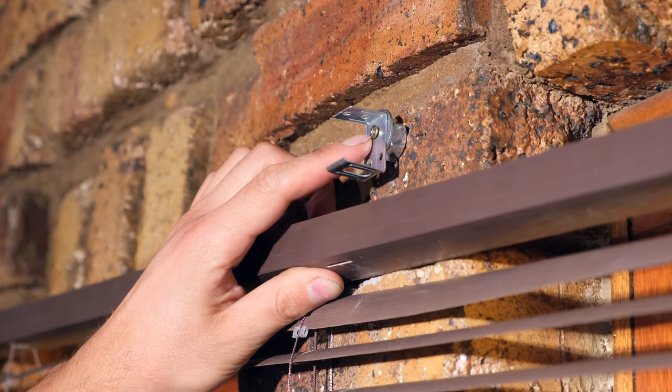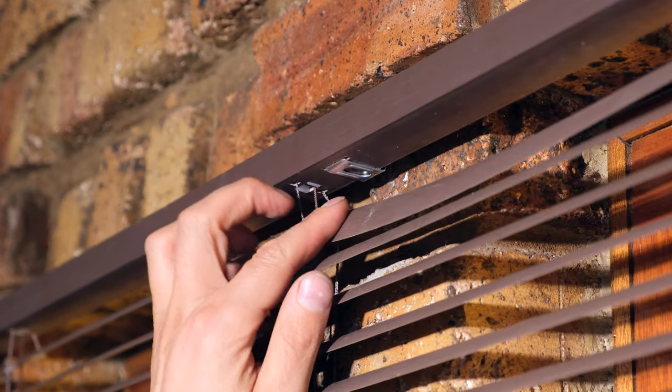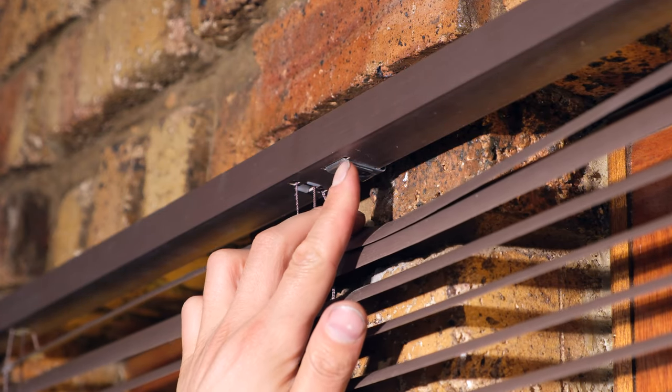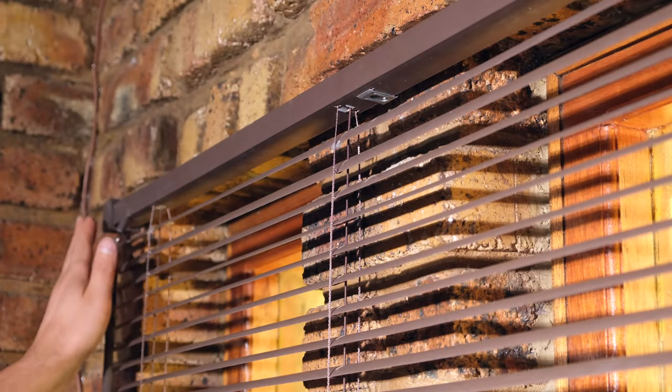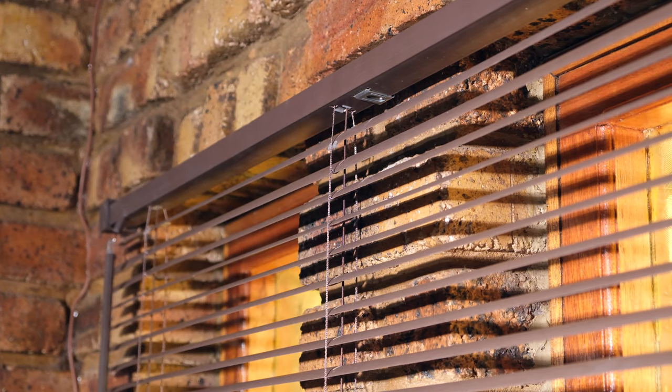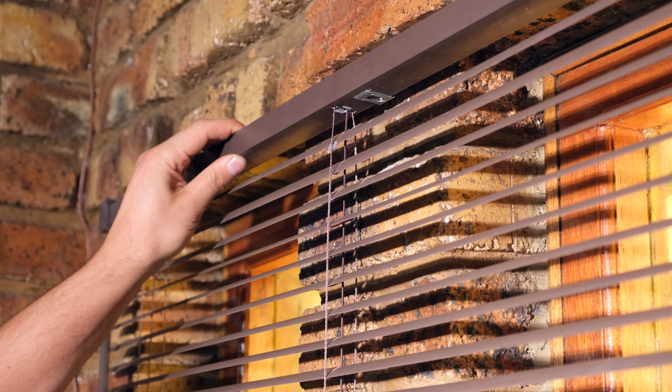Notice that the bracket is standing off the wall by about 15 millimeters. The reason it stands off the wall is because it has to align into that hole, and this has to be at the same level as the brackets on the side. This level and that level must be in the same plane, otherwise the blind would be deformed and warped.